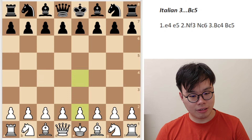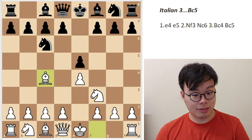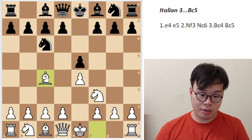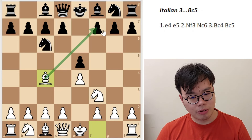Today I'm going to go through one of the oldest and most principled openings, the Italian. The Italian starts with the moves e4, e5, knight f3, knight c6, bishop c4. This is the move that signifies the Italian — bishop c4 is a very principled, very active square where it's controlling the centre and aiming at pawn f7.